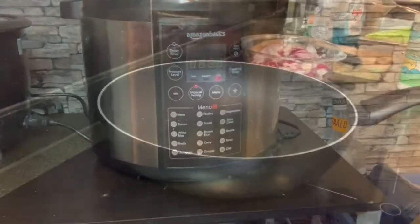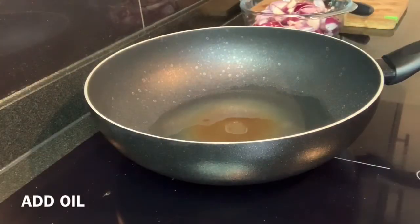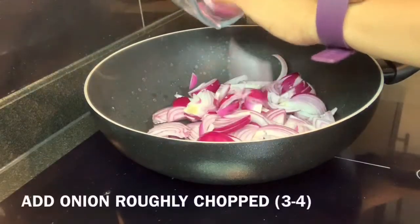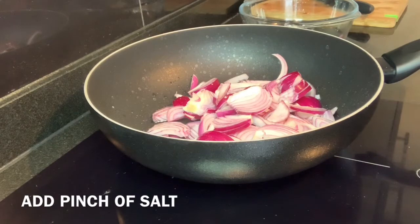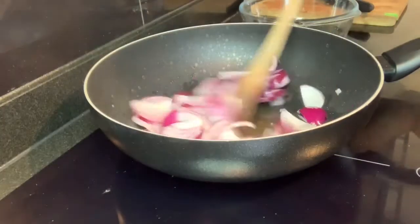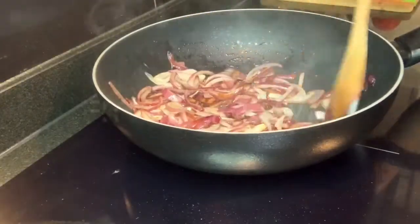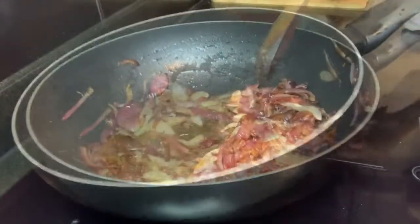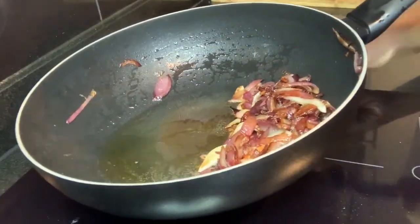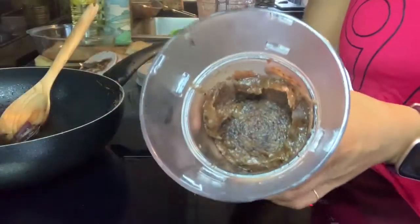Until our rajma is cooking, we'll prepare the curry. For that, we'll heat a pan and add three to four tablespoons of oil, then add three to four roughly chopped medium-sized onions. Just to help the onions fry, I'm adding a little bit of salt — not a lot, because I've already added most of the salt in the rajma. Fry the onions till they are brown. Once cooked and browned, let them cool and grind to make a paste.